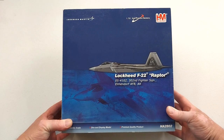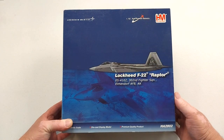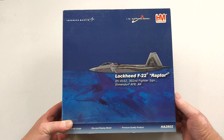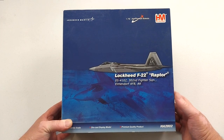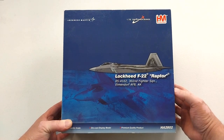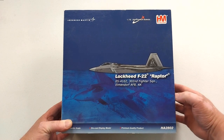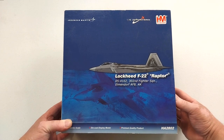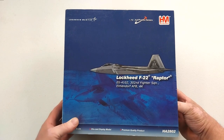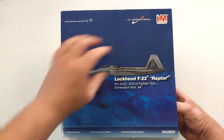Welcome to another Happy Metal Diecast video. Today's bad boy is from Hobbymaster, in 1/72nd scale. It is the Airpower series, and it is the Lockheed Martin F-22 Raptor, which is an American stealth capable all-weather fighter. It was introduced into service with the US Air Force in around 2005 and still remains on active service. There's about 195 aircraft made in all variants, with the last aircraft made in 2012, to make way for the cheaper F-35.